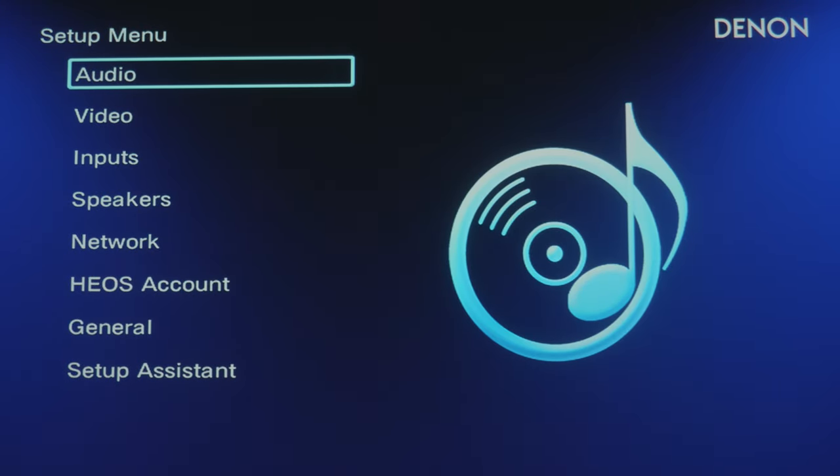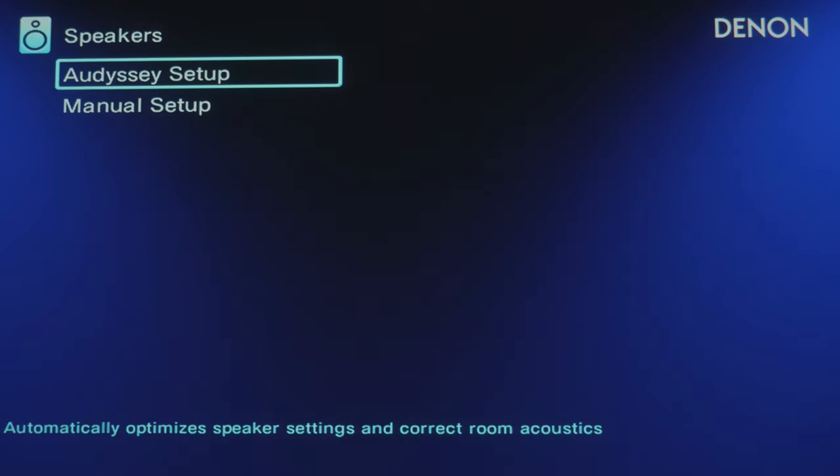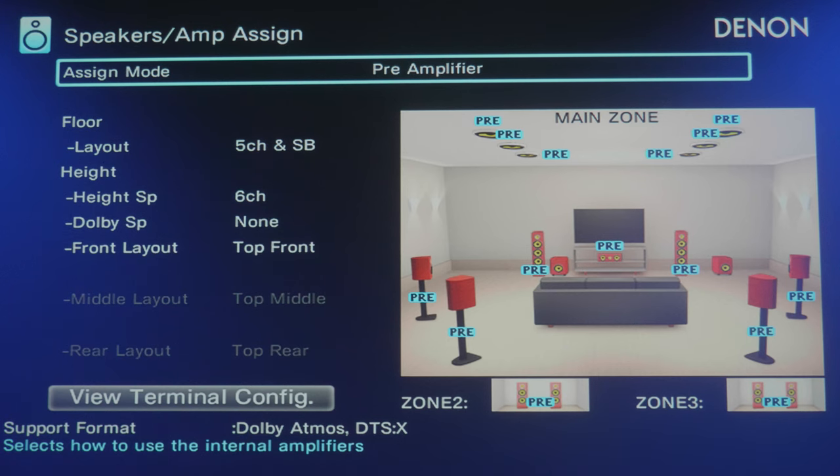Now we're sitting in the home theater. Basically what we're doing is turning off all of the amplifiers on the inside of the receiver so that we can get premium performance from this processor. To do that, we go into Speakers, then Manual Setup, then Amp Assign — and one of the important things to note here is that I've got it set to pre-amplifier.